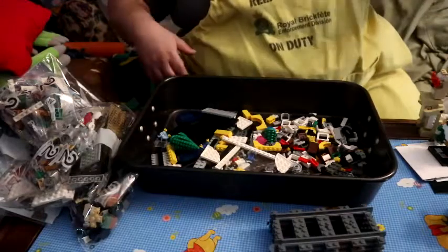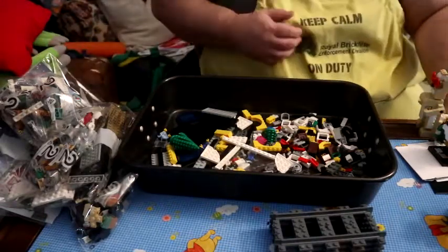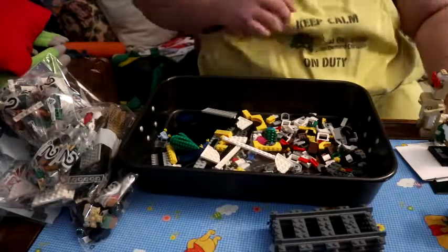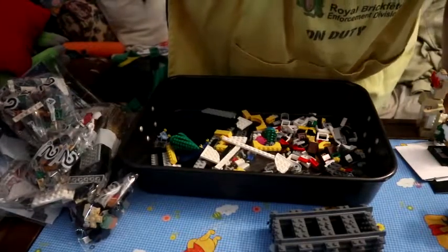Next time I turn this back on we'll be dumping bag two and starting bag two. So have fun, see you in a bit.